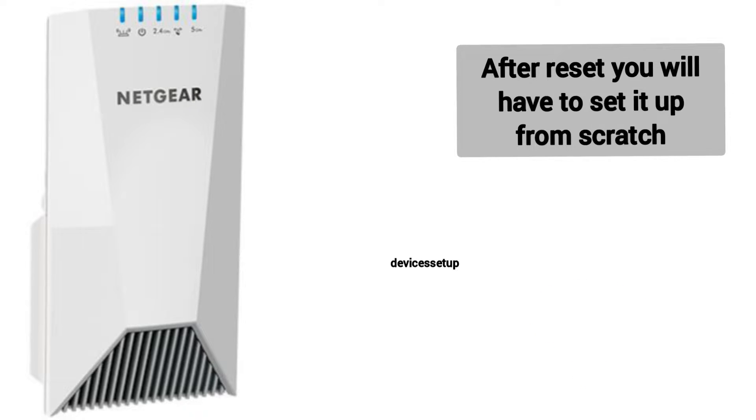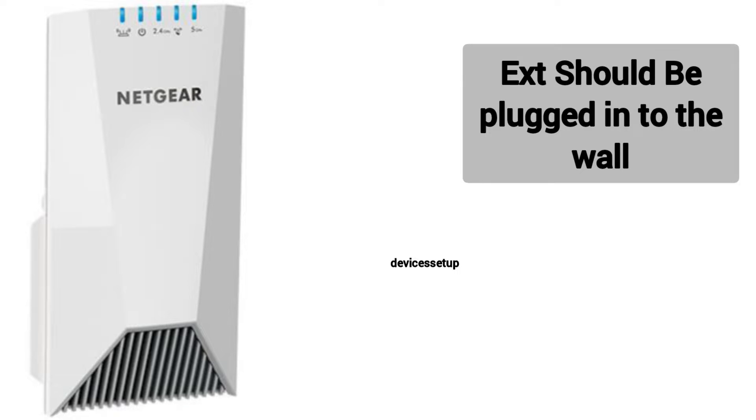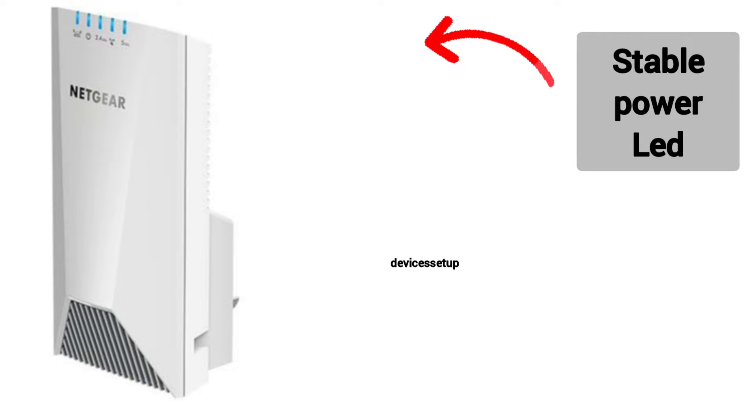Please note that after reset you will have to set up the extender again. Now, in order to reset the Netgear EX7500, first make sure your extender is plugged into the wall and the power LED should be stable.